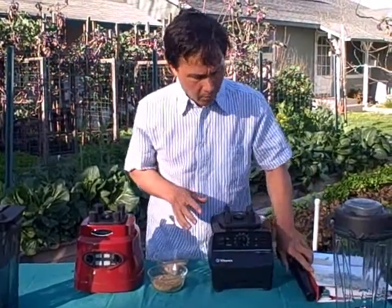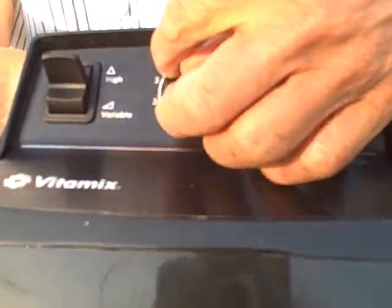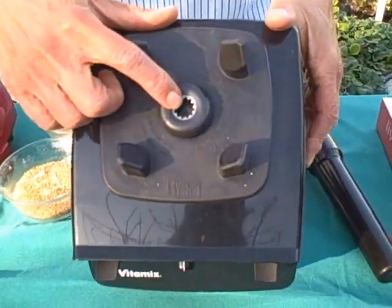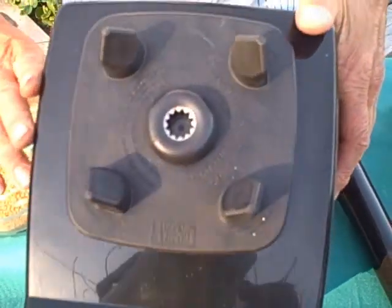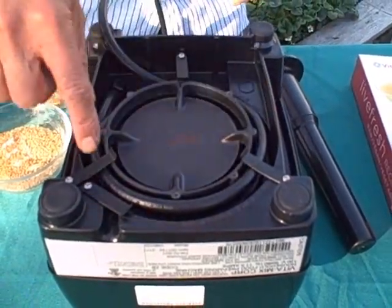Now let's talk about the bases. The Vitamix Turbo Blend VS base has standard controls: an on/off switch and a variable speed dial, much like the old volume control on a television. The higher the number, the faster it goes, and you have a high and variable speed setting. On top there's a metal on metal contact area and a rubber sound dampening pad for quieter operation. On the back it clearly states made in the USA with a minimum of 70% US content, running at 11.5 amps. On the bottom it has four rubber feet and a handy cord storage.